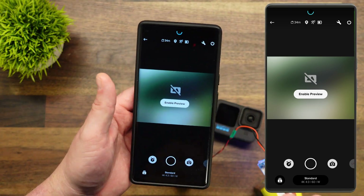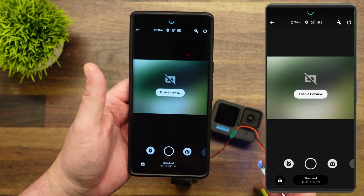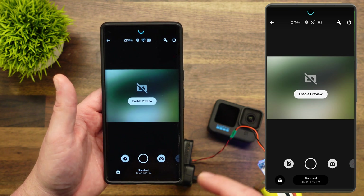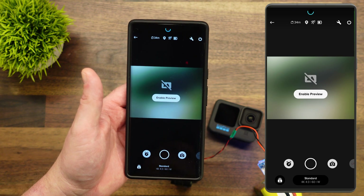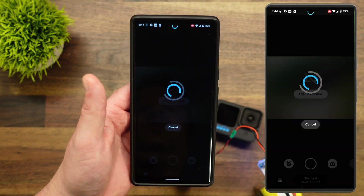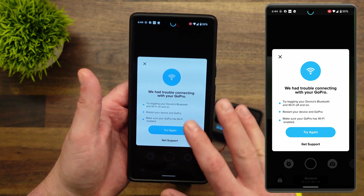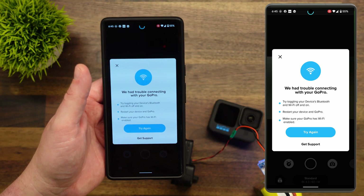Why would a live preview be important? The biggest reason for me is ND filters. When I put an ND filter on, I need to make sure that my settings are going to be adjusted and getting me a correct picture for the exposure settings I have selected. You can hit 'Enable Preview,' but no matter what you do — you can try, hit 'Try Again' — you always come back to the same thing: you cannot connect to the Wi-Fi on the GoPro.